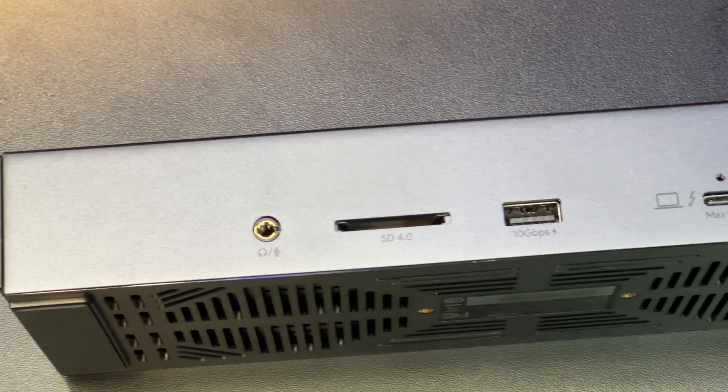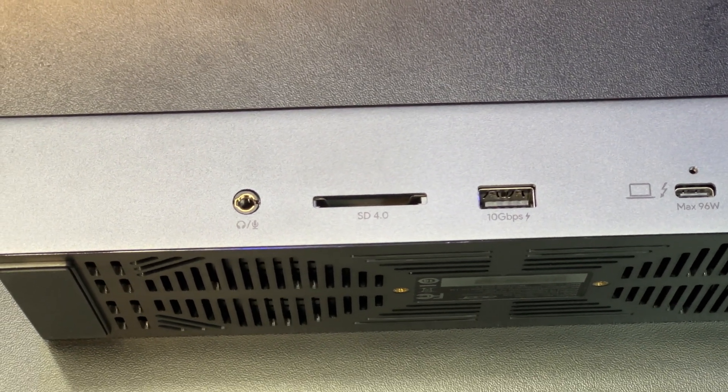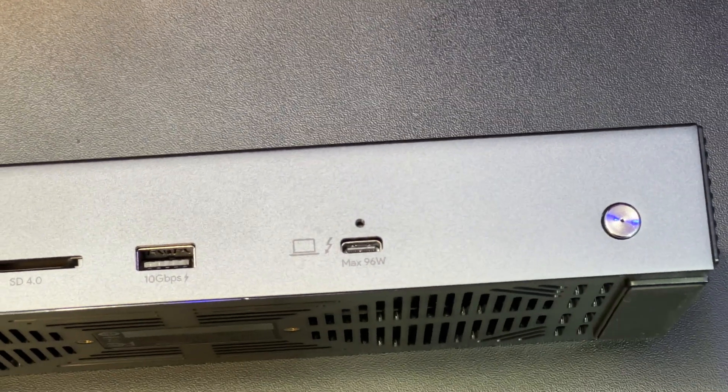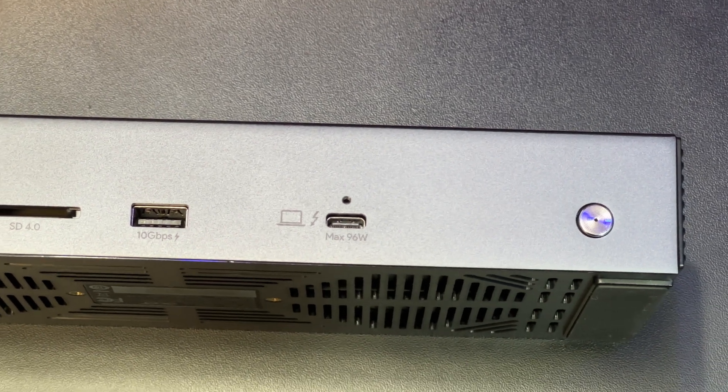You get an SD card reader, a USB-A port that supports 10 gigabits per second, and the host USB-C port, which is actually a Thunderbolt port that connects directly to your computer.